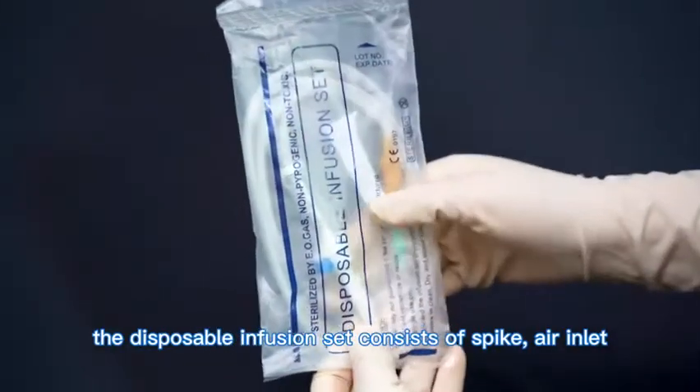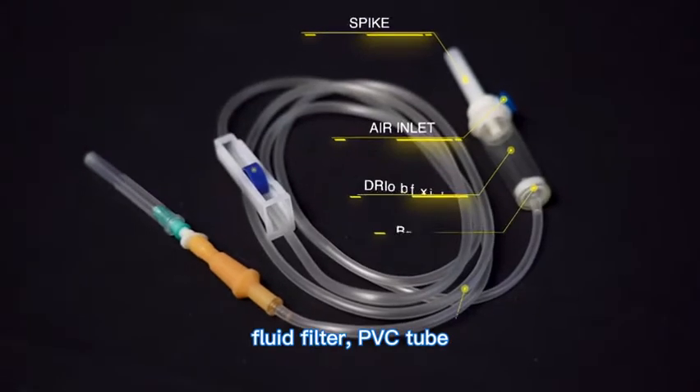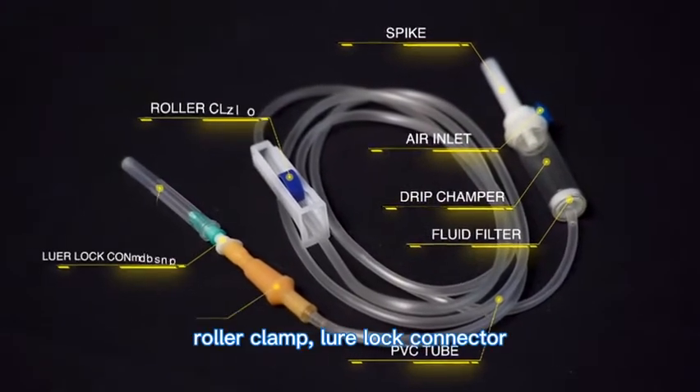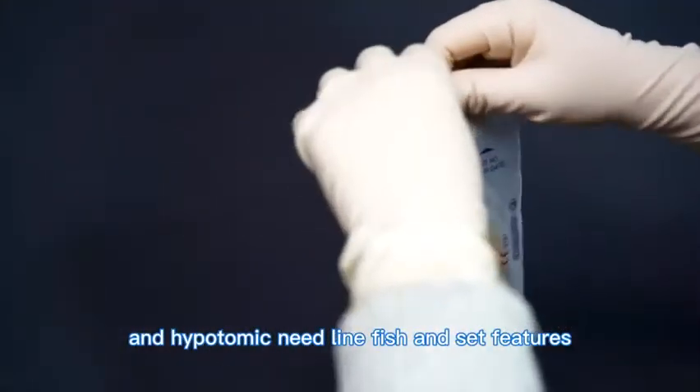A composable infusion set consists of: spike, air inlet, drip chamber, fluid filter, PVC tube, roller clamp, lure lock connector, latex tube, and hypodermic needle. The infusion set features the following qualities.